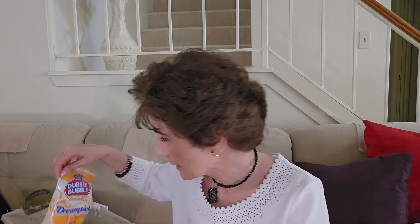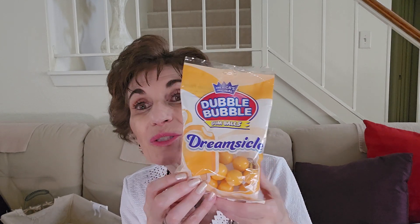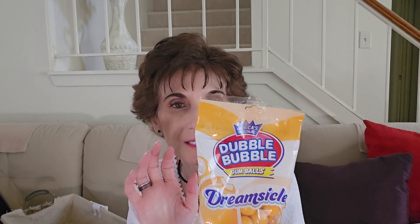I did get all of the fall things I wanted. Now I'm regretting not getting the little scroll apple pie sign, but I don't have anywhere to put it. Finally found the double bubble gumballs in the dreamsicle flavor — I got that.